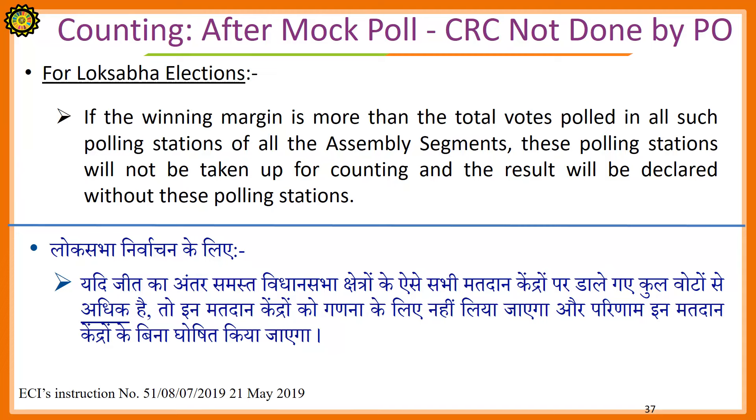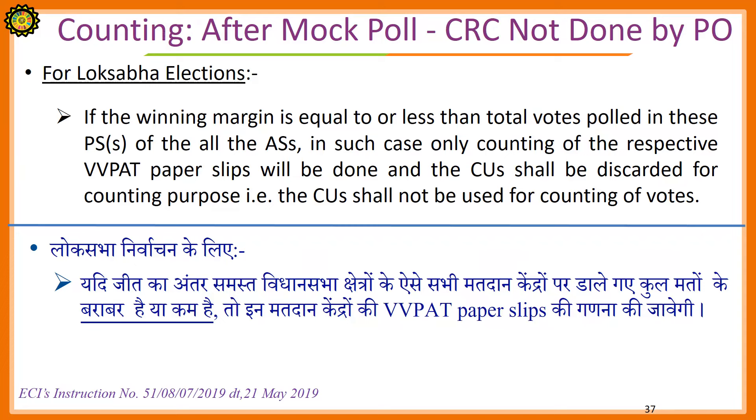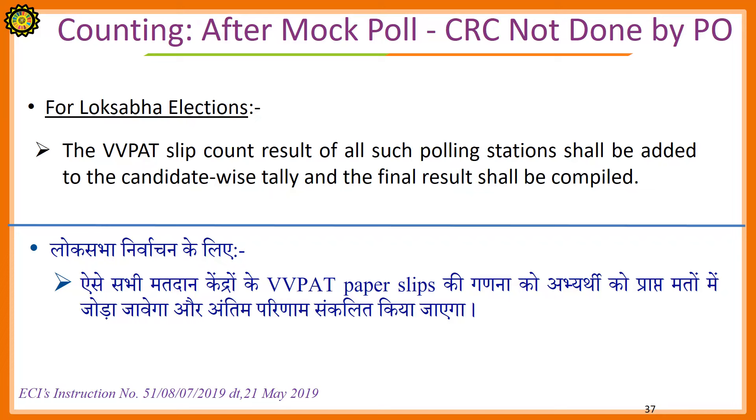For Lok Sabha Elections: If the winning margin is more than the total votes polled in all such polling stations of all the assembly segments, these polling stations will not be taken up for counting and the result will be declared without these polling stations. If the winning margin is equal to or less than the total votes polled in these polling stations of all the assembly segments, only counting of the respective VVPAT paper slips will be done and the control unit shall be discarded for counting purposes — that is, the control unit shall not be used for the counting of votes. The VVPAT slip count result of all such polling stations shall be added to the candidate-wise tally and the final results shall be compiled.